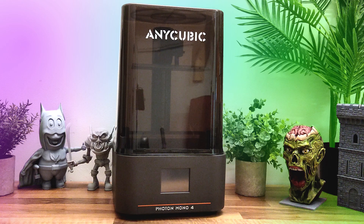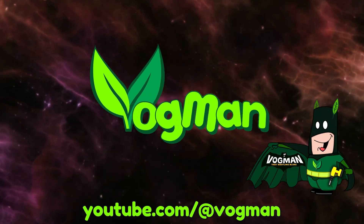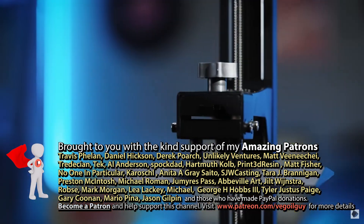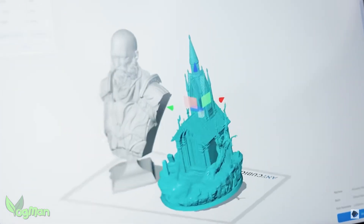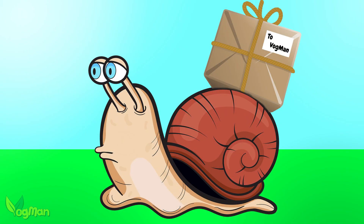The Anycubic Photon Mono 4 — let's give it a review. 2024 has certainly been a big year for Anycubic as they've released a number of new printers, and with the exception of the M7 Max, for some reason they've really taken their time sending units to me to review.